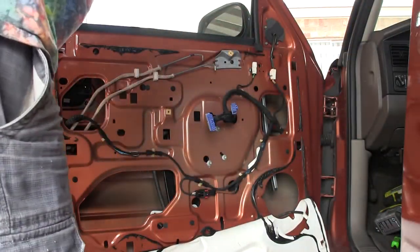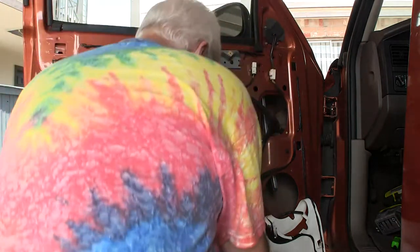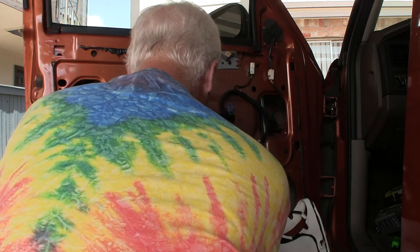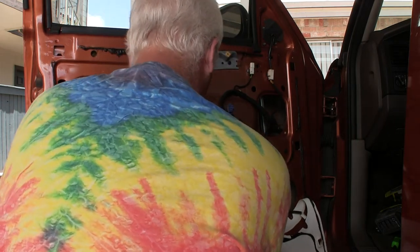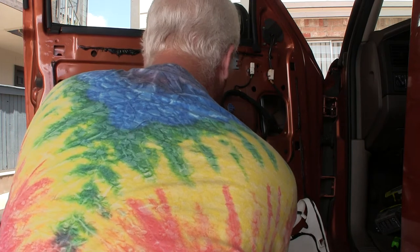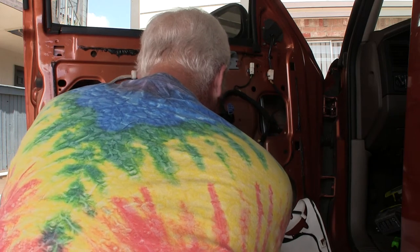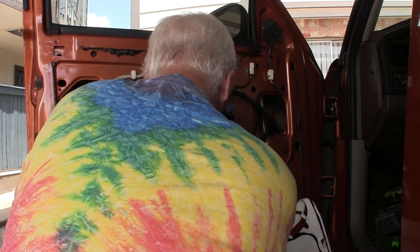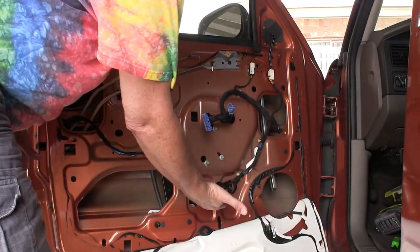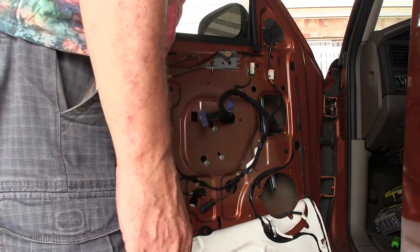Alrighty, so in the video, this was the — pull this thing down, and that allows you to release this by way of the push button. There's the power deal — see that? There's the power deal. This we don't need.